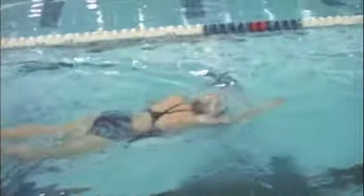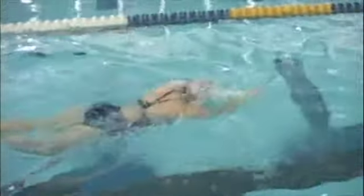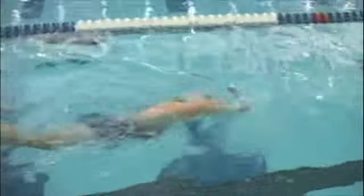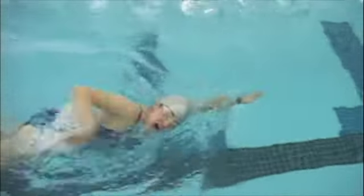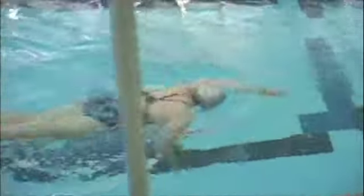You might have maybe just a tad too much glide at the front of the stroke — and by a tad I mean one-tenth of a second. So you want to reach as far as you can and then start that stroke. It's not bad at all; it's a minor fix, but lower on the totem pole of important things.